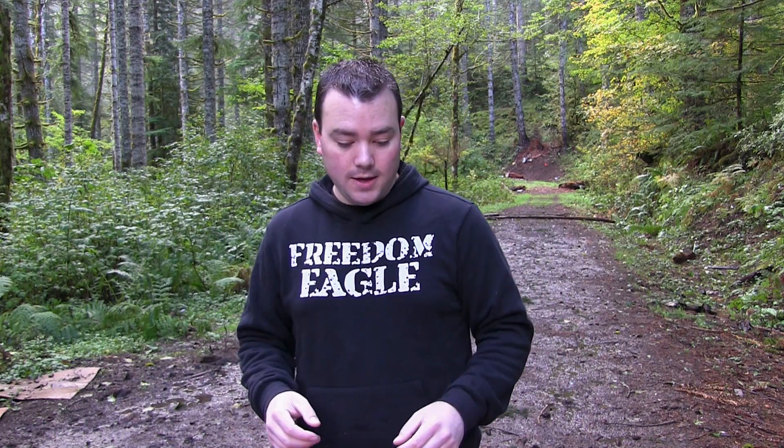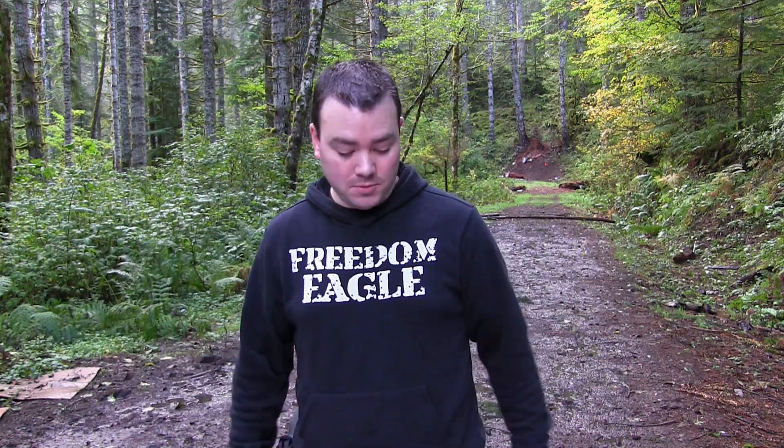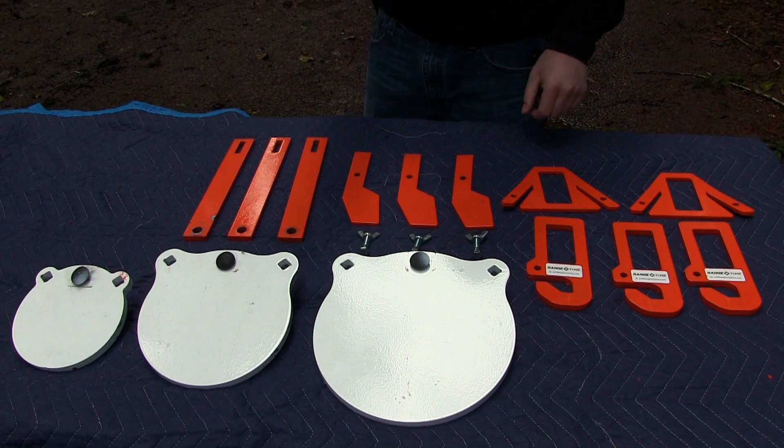The target system they sent me is the Range Time AR550 gong target system. It comes with a 10-inch, an 8-inch, and a 6-inch gong target, and they are a half an inch thick. Let's take a look at everything you get when you order this package.